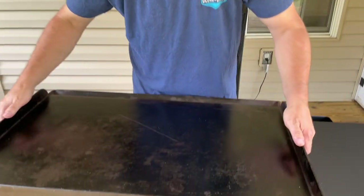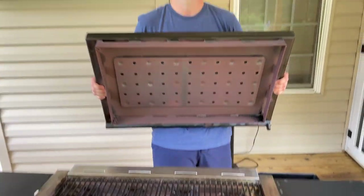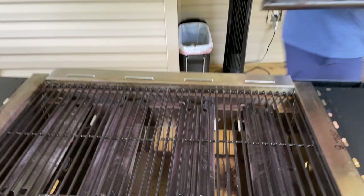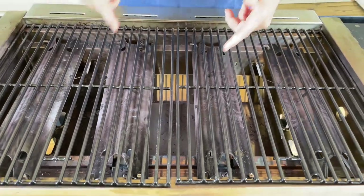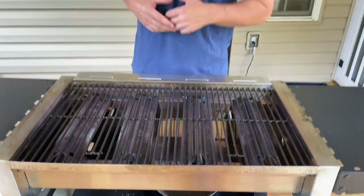Hey guys, welcome to Flat Top King. Today we got something special. You guys know when you're searching through results on YouTube, when you're talking about flat top grills, we always use the flat top grill for what it is — the griddle. But today we're changing it up. I've removed the flat top grill and today we're going to throw down some massive steaks on this bad boy. Let's see what happens.